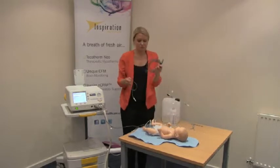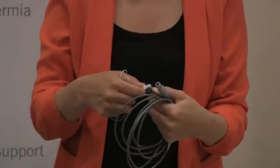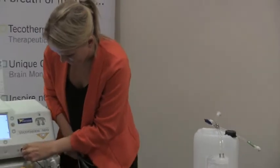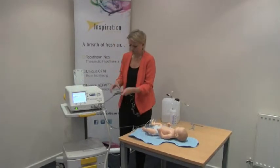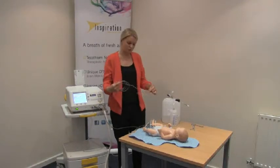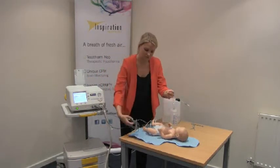For our skin probe, again we have a reusable adapter cable and a disposable probe. This has a different connector type to the rectal probe and will go into the system port for skin. The skin probe is not essential to the operation — it's the rectal temperature that feeds back to the servo controller. But if using it, we recommend it's placed outside of the mattress, either on the forehead or on the chest.